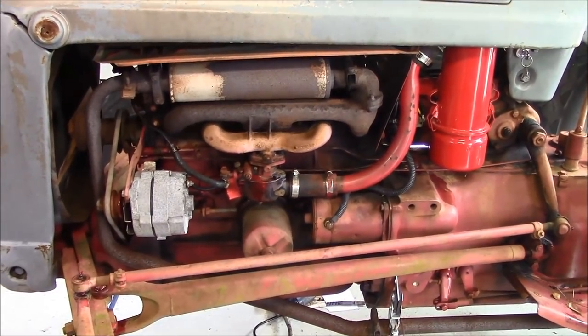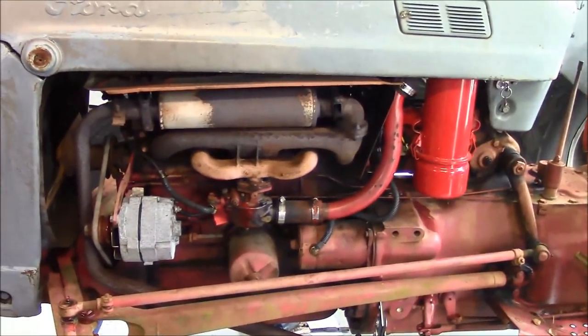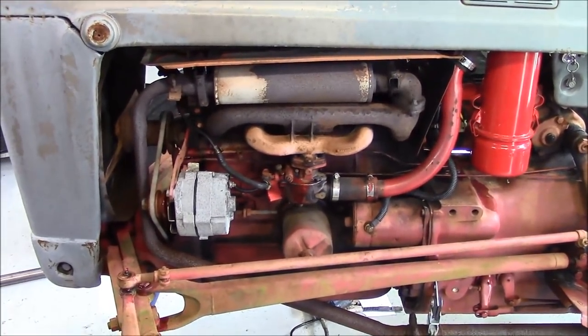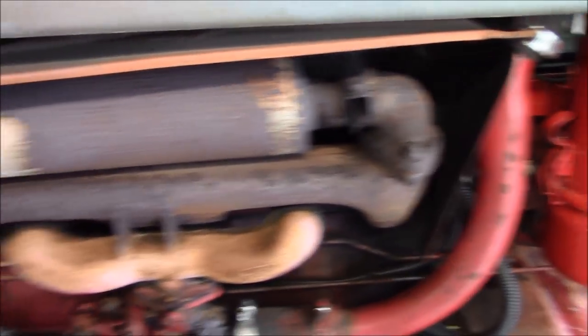Hello, this is Brett from Survival Comms and this is my 1957 Ford 800 series tractor. Today we're going to replace the exhaust system on it, and I am here at the shop of Jim from Do-Right Fabrication. He is an expert in all things mechanical and we're going to go ahead and remove this nasty exhaust system and replace it with new parts.